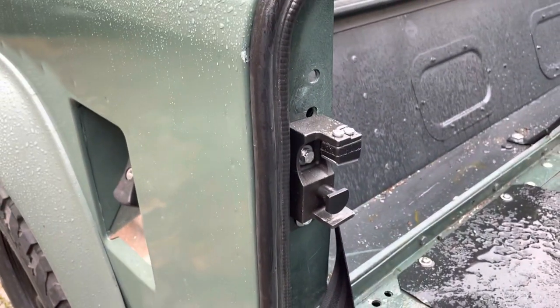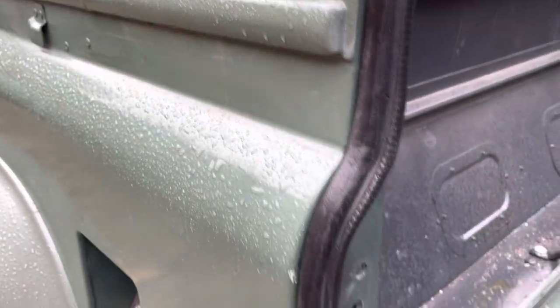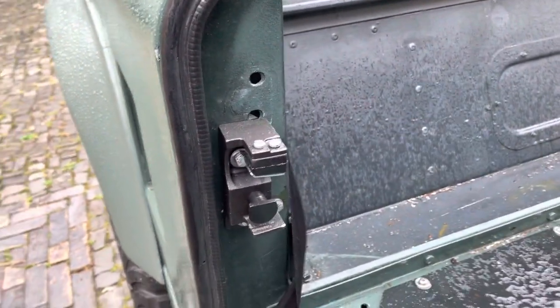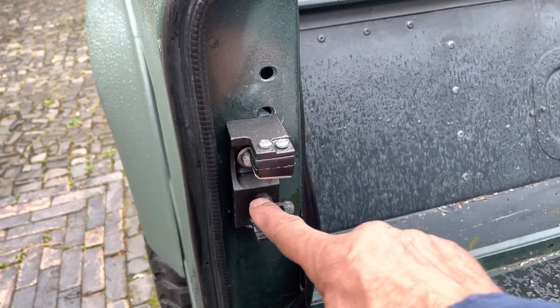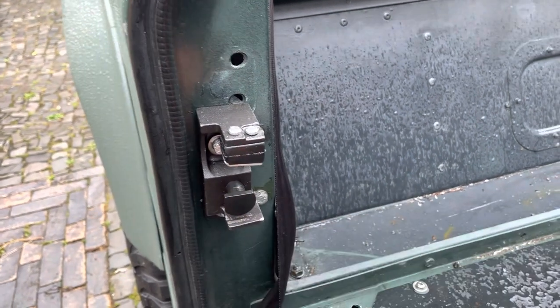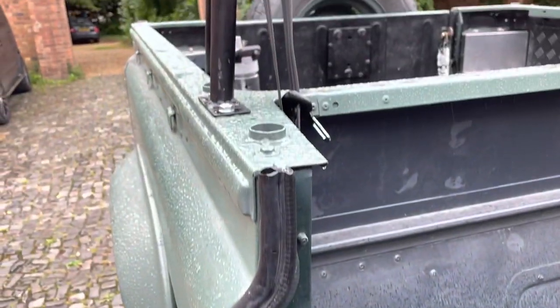And then we put the door lock on as well, which is the one that doesn't catch your trousers. It's got the little guard on it. Because they're notorious — when it was just this bit, the old-fashioned type, this bit would pull your bloody belt loop on your trousers. Every time you're climbing the bloomin' truck, it would pull your belt loop off your jeans.